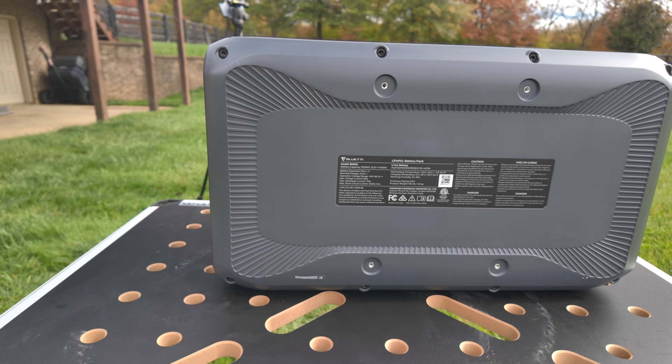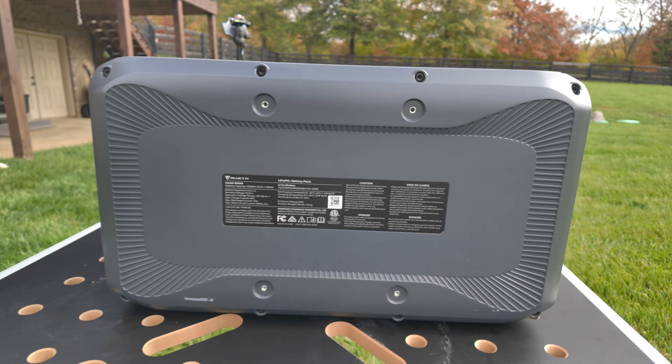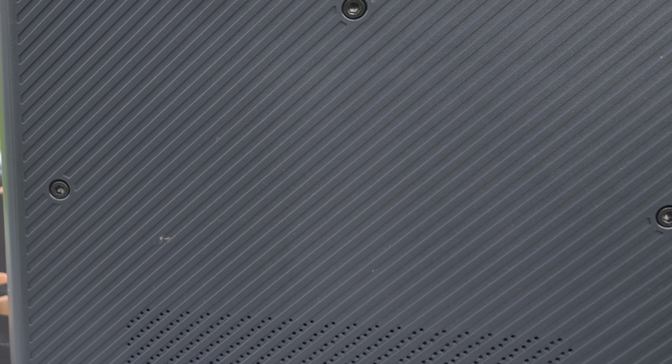Around the back, we have the bracket lug, captive nuts, and attachment points. And on the left side, nothing.